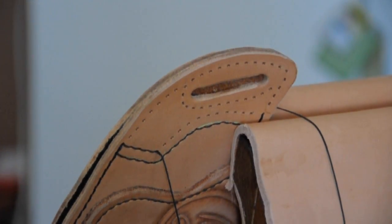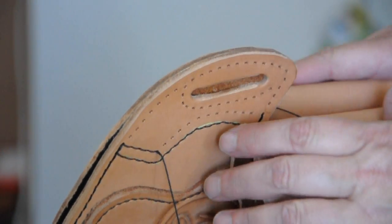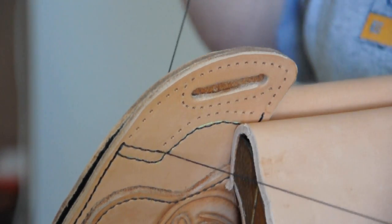Hi, YouTube, with Baldwin Leatherworks. Today I want to share with you saddle stitching. Here's a holster that I am working on. I have it in my saddle horse here and I'm going to be stitching.